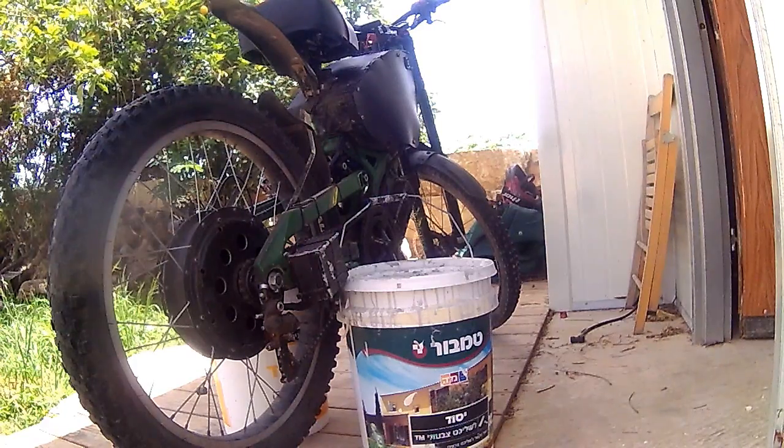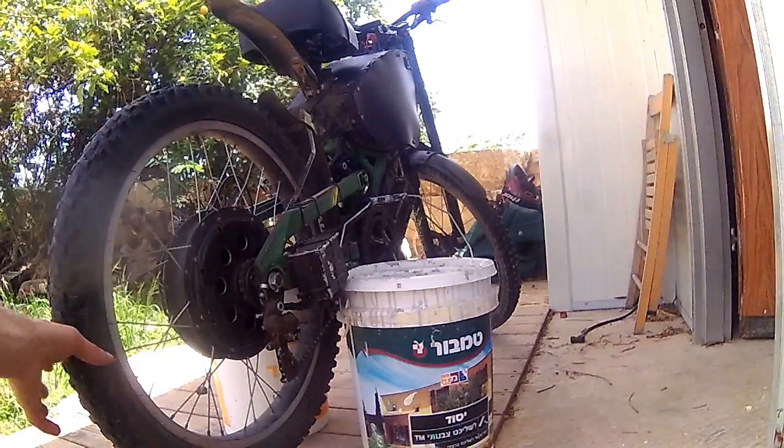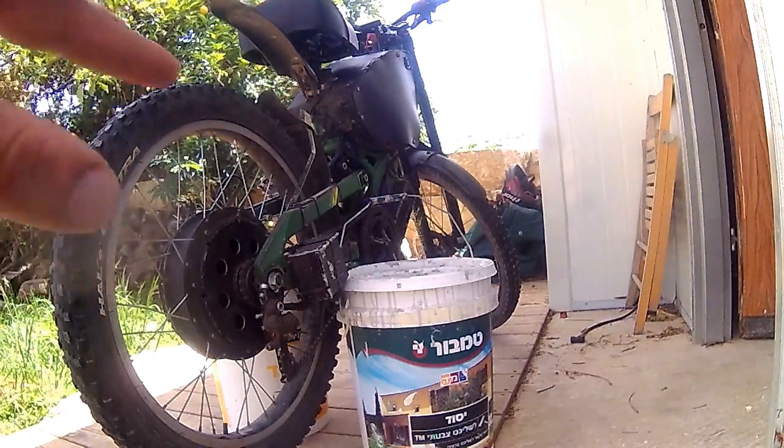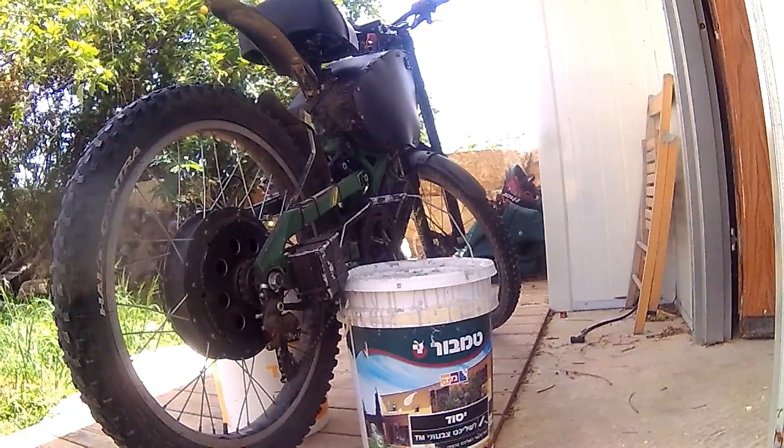Now the camera is set. I gotta tell you — this wheel is not perfect. The tire is worn out and it's starting to get an oval shape already. I know, I don't need any comments about this.